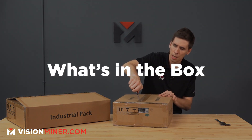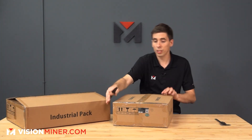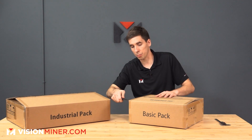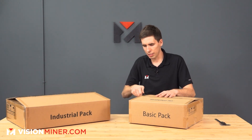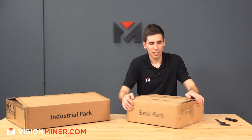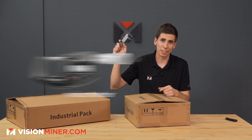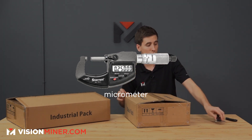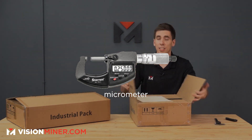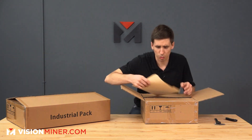Let's open this up. This is the basic pack — what you would get if you didn't get the industrial pack. If you just get the scanner, this should be everything you receive. And why are we doing this? Because it's more accurate, more of the time, less work. You can be more sure of your work.